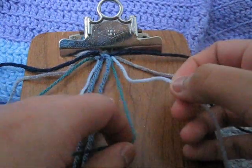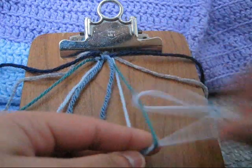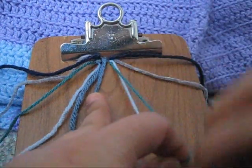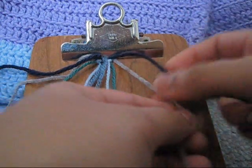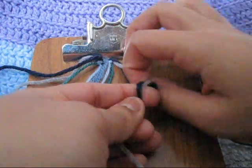Then you're going to take your seventh and eighth string and you're going to make a backward knot with the eighth string to the seventh string. Then you're going to take your ninth and tenth string and you're going to make a backward knot from the tenth to the ninth.